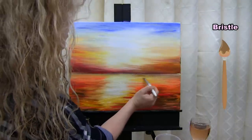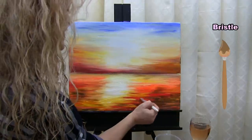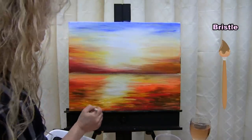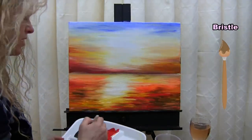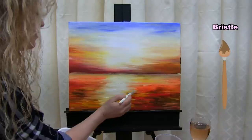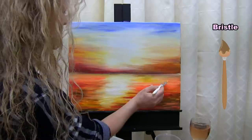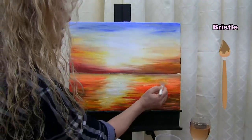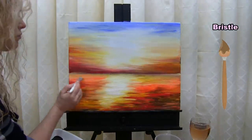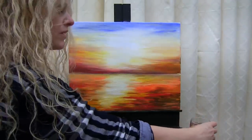Once you've fiddled with this water enough — it's really hard to stop — and you feel like you have enough drama and distinction between the highlighted area and the surrounding colors, put that big brush away in your water cup, take out your small brush, and get ready for the next step.